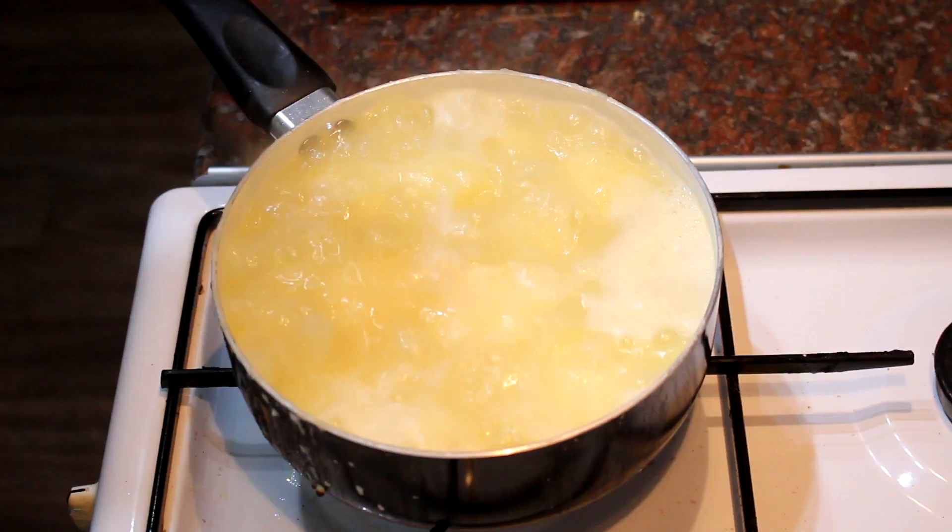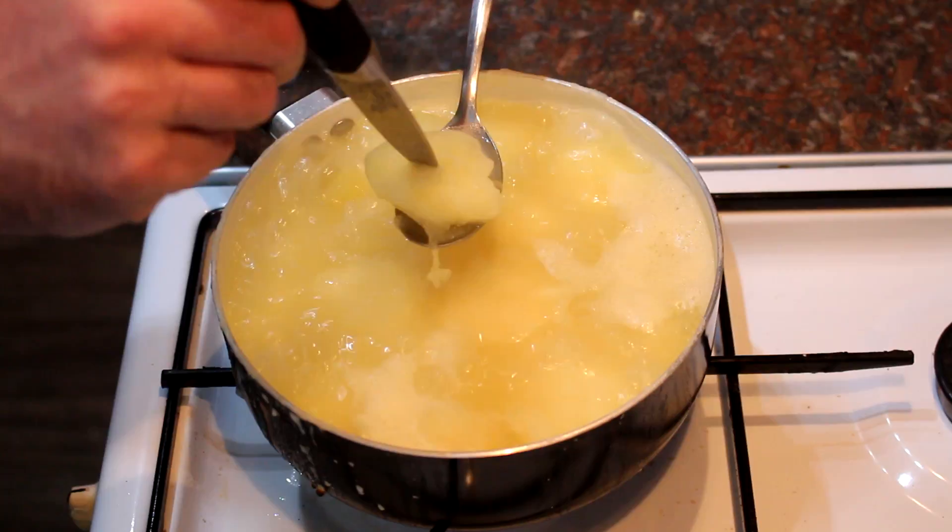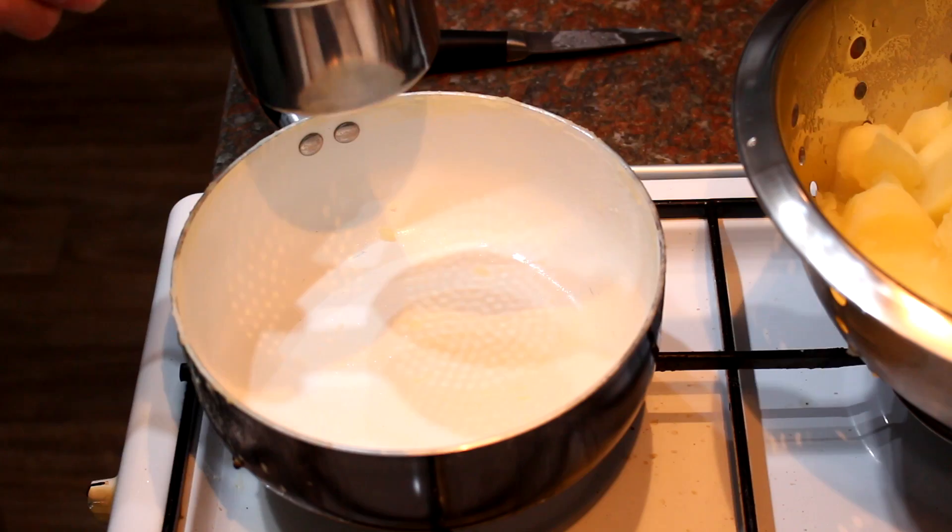I've had my potatoes on the boil for about 15 minutes now. Get a spoon in there, lift one out, and test it with the point of a knife — if it goes in with ease, they're ready to drain.